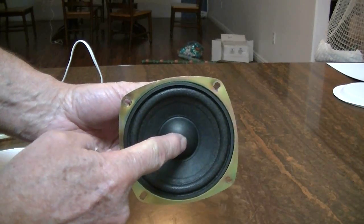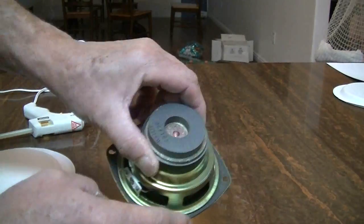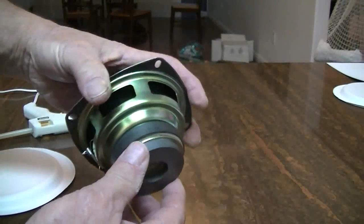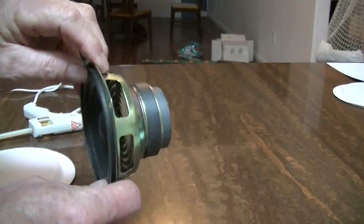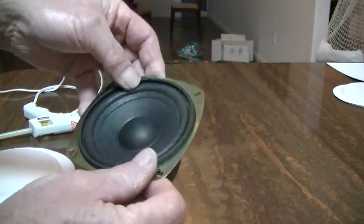This is a regular speaker. It has paper on the front that moves back and forth, and it has a magnet on the back. It creates sound by moving the front paper back and forth, which is attached to an electromagnet. That's what we've got to make for our speakers.